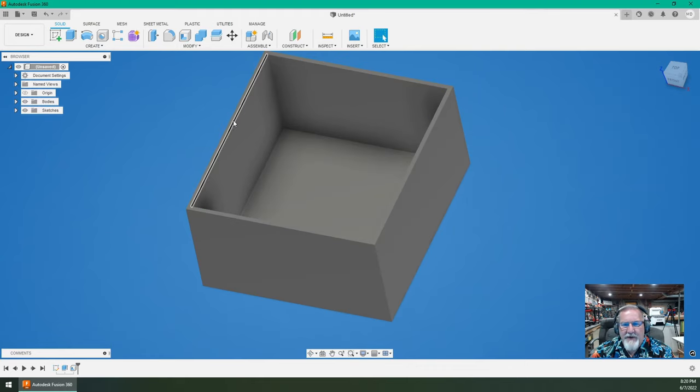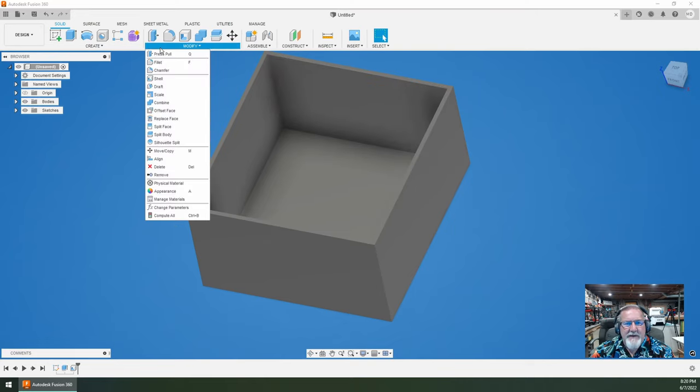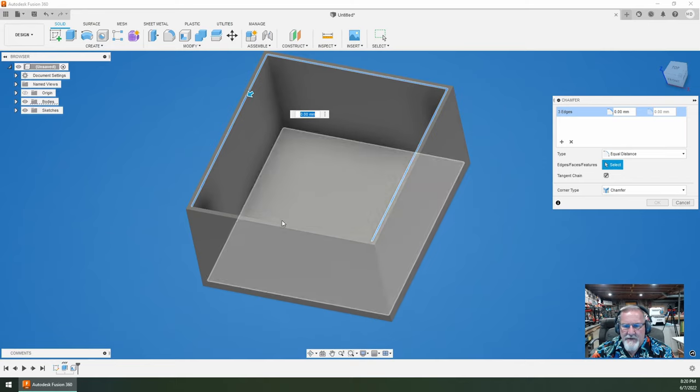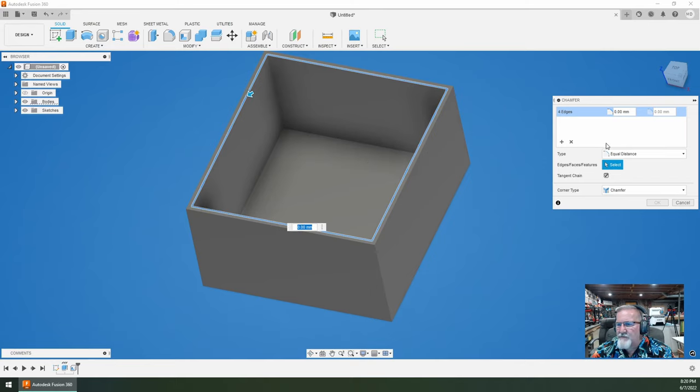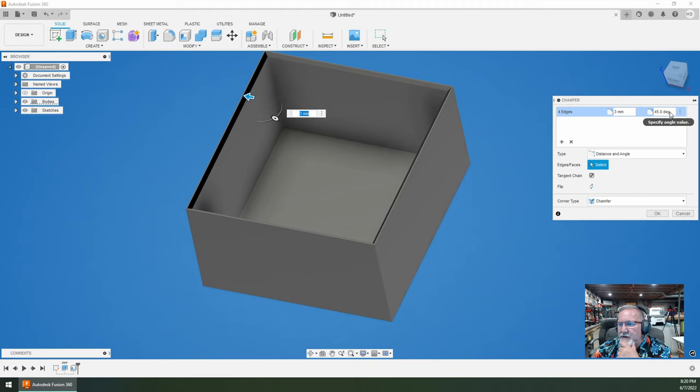Now I want to create a knife edge on the bottom so it helps push down through the ice to get to this blunt surface. So we're going to do Modify > Chamfer, pick these lines here. We've selected the edges — the corner types of chamfer, you can do a miter or a blend — we're just going to pick chamfer. Let's make it three millimeters equidistant. That creates a nice thin edge there. Now if you don't do equidistant, there's also the distance-angle option — so it's three millimeters at 45 degrees.